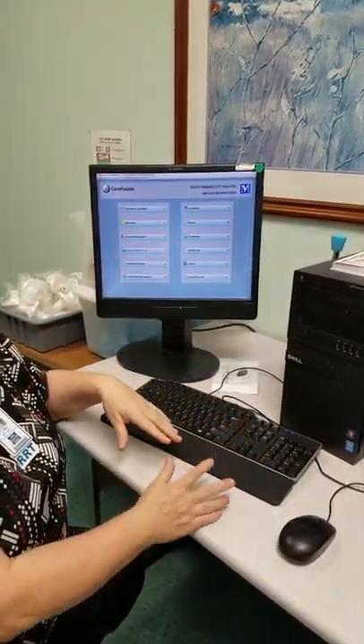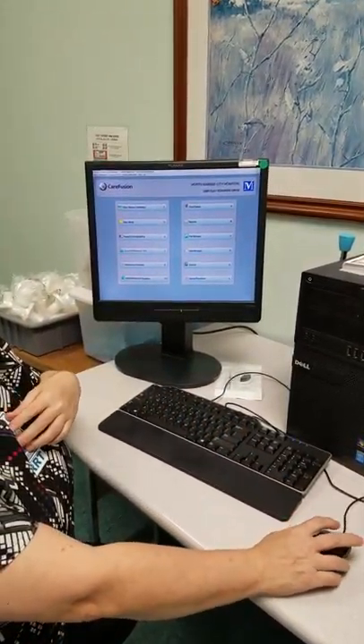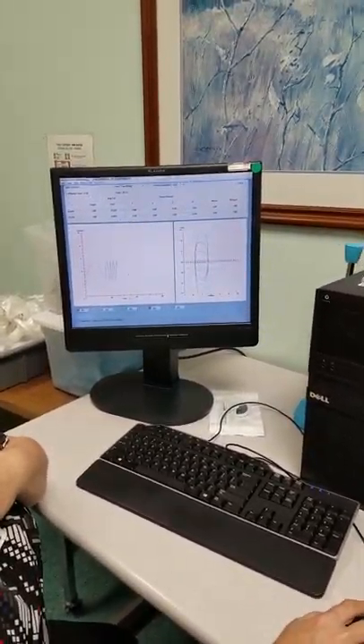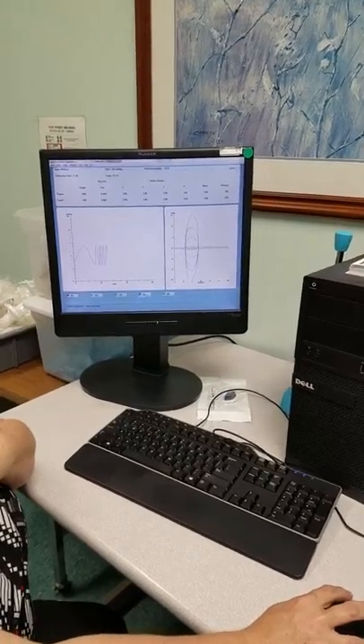Assuming you've already done your flow volume cal, now you're going to move on and calibrate the box. Unfortunately I got to go back here to get there. That's the F4 button — you're going to hit F4.